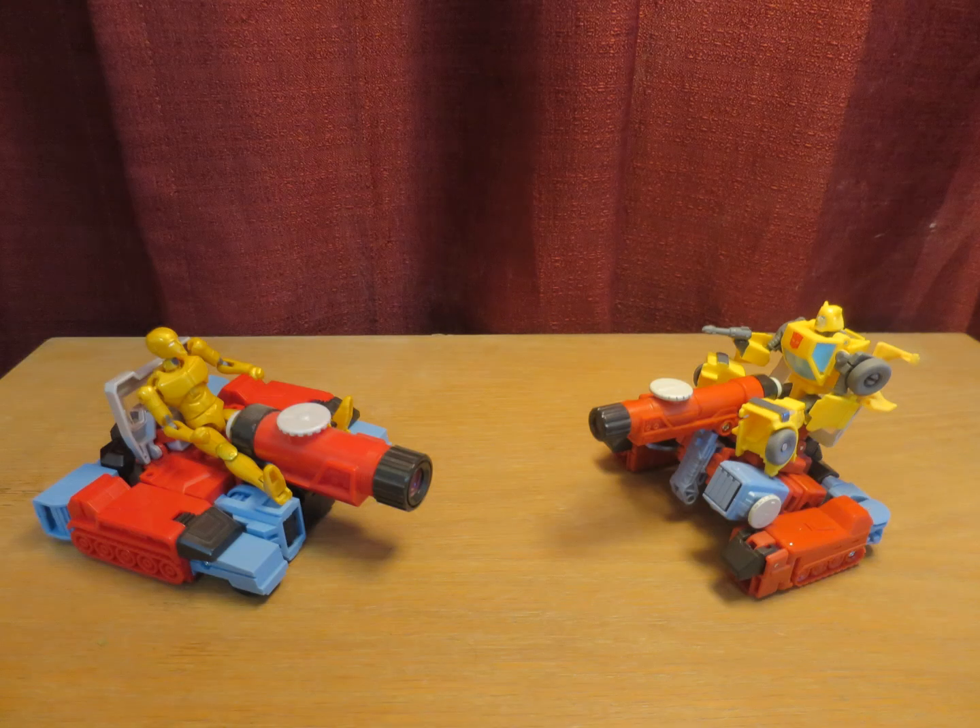Although the standard tank configuration for the original Perceptor would be to have his arms and legs flat so he can roll, the essential Micro Man gimmick is retained, and that's what matters.